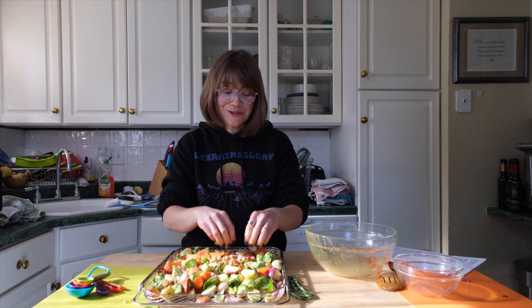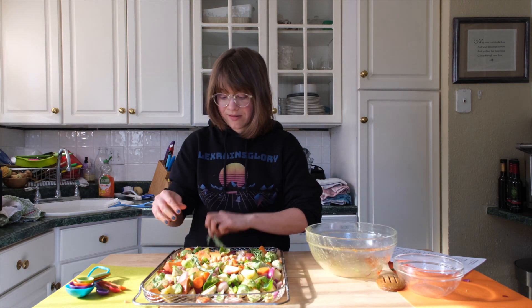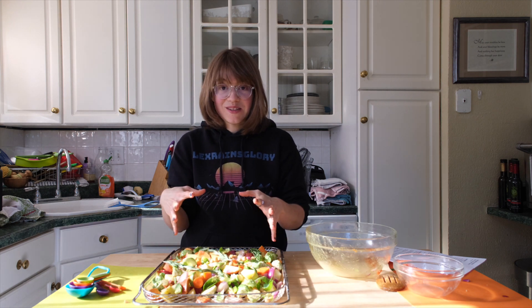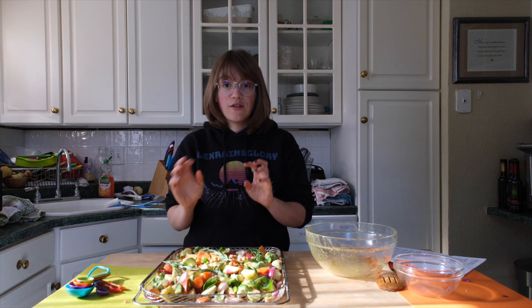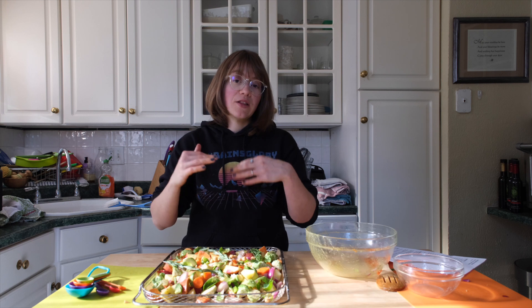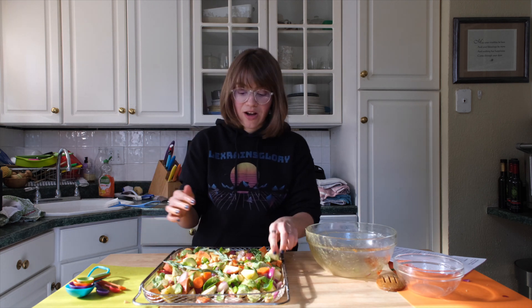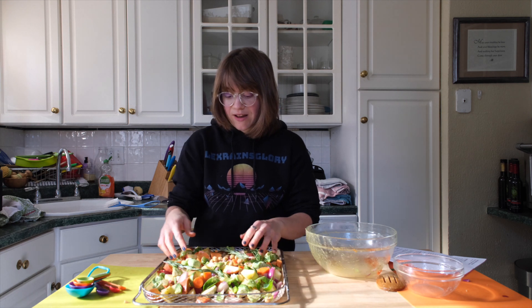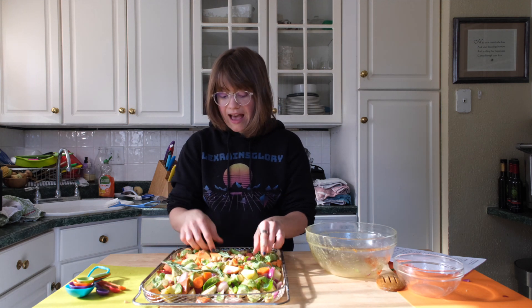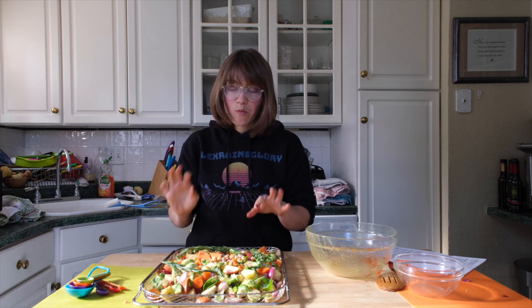It looks so beautiful. Add the fresh rosemary on top and dinner is almost done. Stick this in the oven at 375 for around 30 to 40 minutes until everything is nice and soft. I like to put mine on the lowest rack so I don't burn anything, and I check on it in case anything needs tossing.